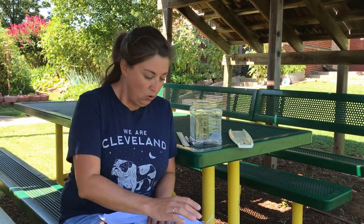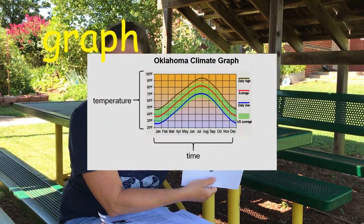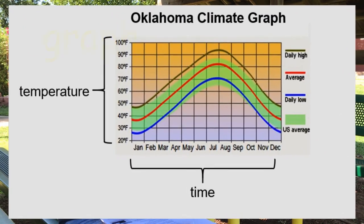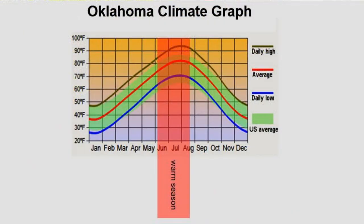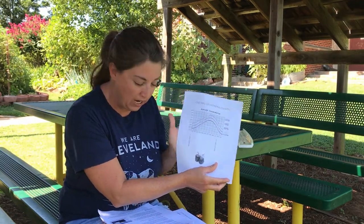This year, we are going to introduce a graph to you that we will use throughout our program. This is a graph of central Oklahoma's climate. And as you can see on the lines, here is our cool season when the temperatures are cooler, and here is our warm season in the middle. This graph tracks the pattern of temperature — or the climate — for Oklahoma for the entire year. So it's a great reference for us.